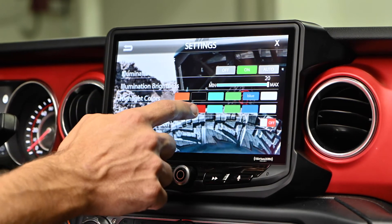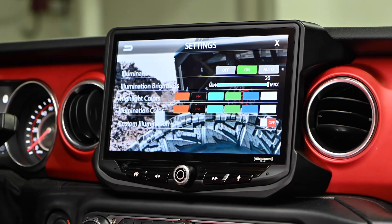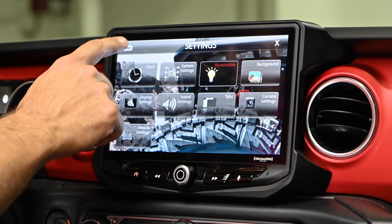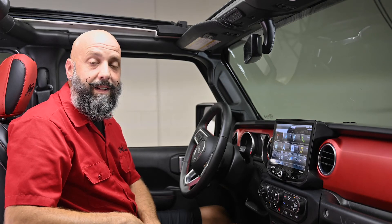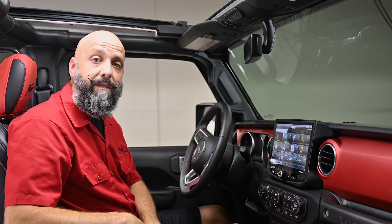We like it red because it matches our Jeep, so we're going to do the illumination and the highlight both red. Be sure to like our video and subscribe to our channel for future content. Also comment and let us know what you'd like to see in future videos.